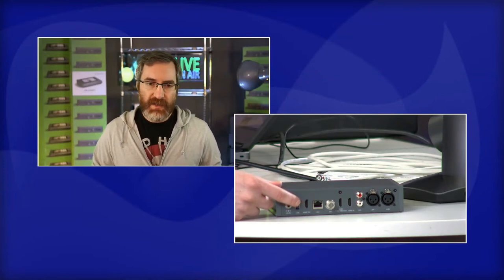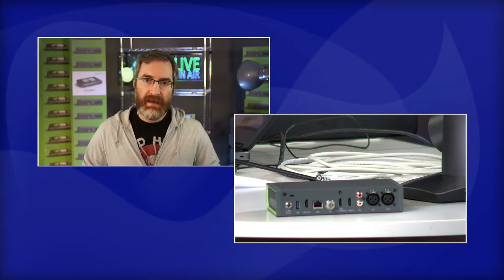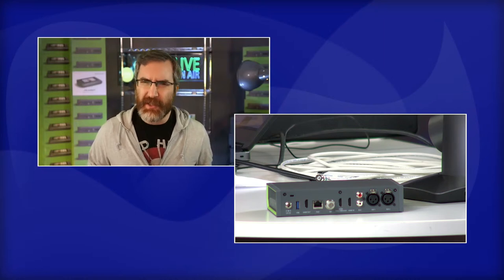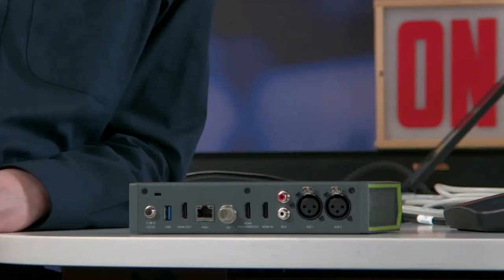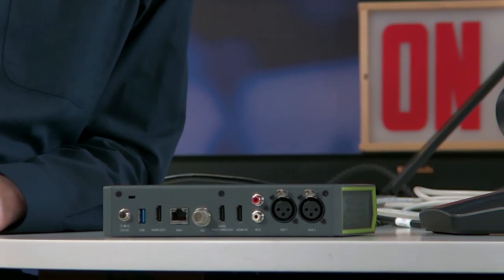Exactly. And the HDMI output is assignable - similar to the other Pearl models, we can assign it to show our encoding channel's program output, or assign it as a local console for settings access, or even loop the SDI through with a little latency. The key difference is one is assignable depending on what you need, while the HDMI pass-through is a straight loop-through - great for putting inline with the in-room display without any external pieces.